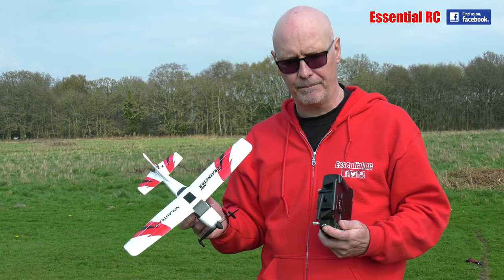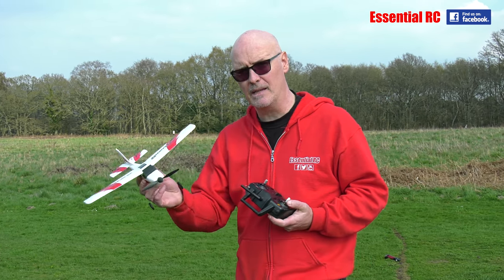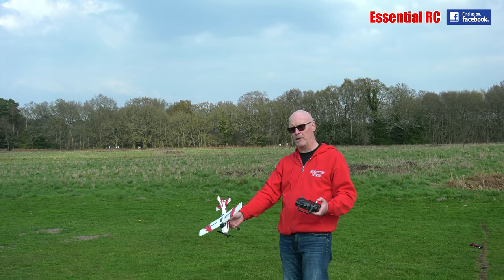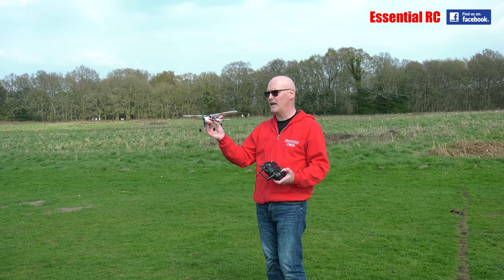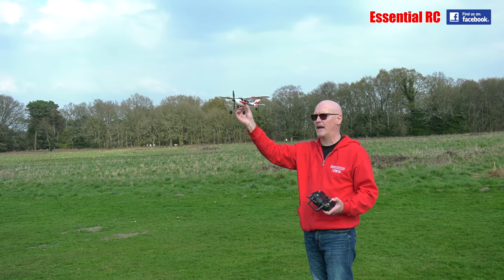Okay, so let's give it a go. You could take off from the ground, or hand-launch it. The grass is a little bit long down here at the flying field today, so I'm going to opt for a hand launch.